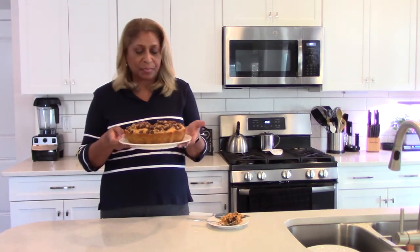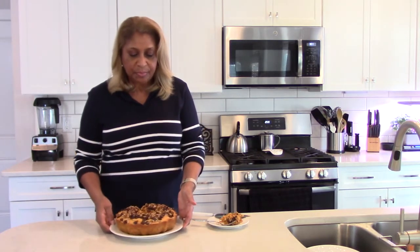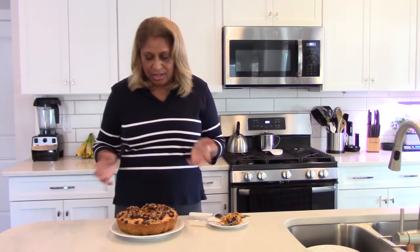So here you have it — pumpkin cake, three ingredients: not including the toppings, but you had the cake mix, a can of pumpkin, one small can, and one cup of water, plus the nuts on top. I hope you enjoyed it as much as I am. I'll continue to enjoy it once we finish taping — thanks for tuning in!